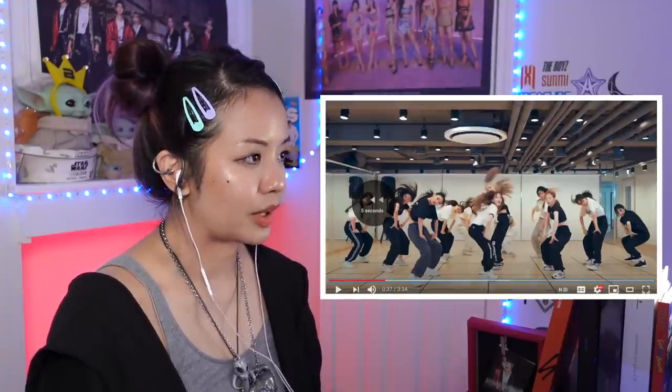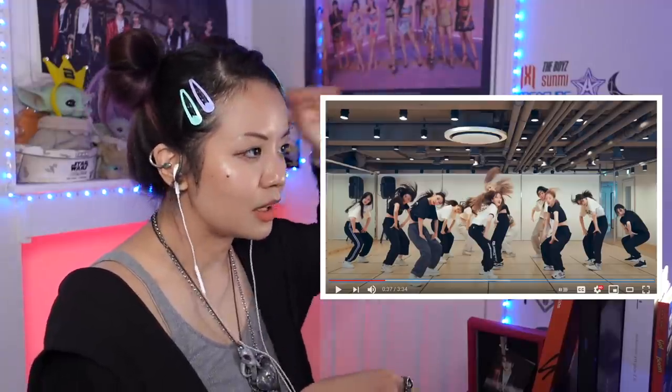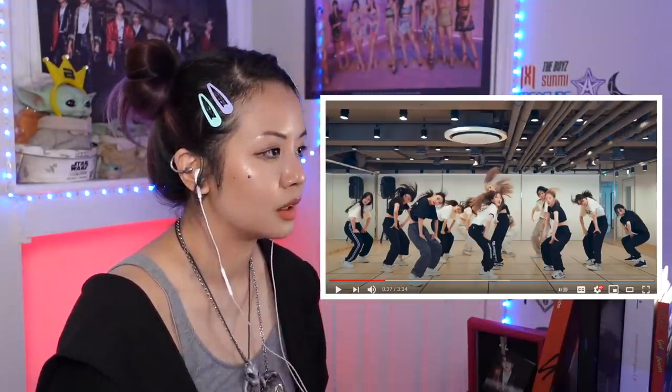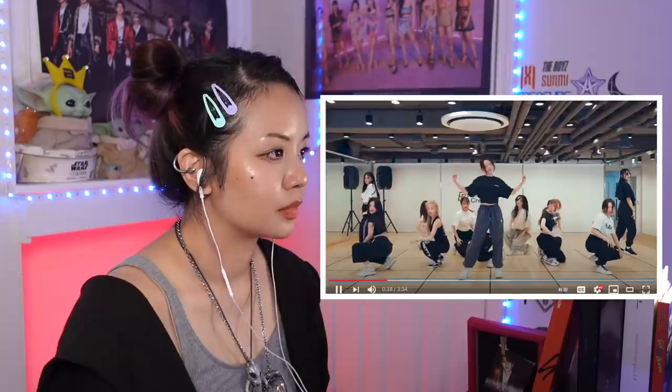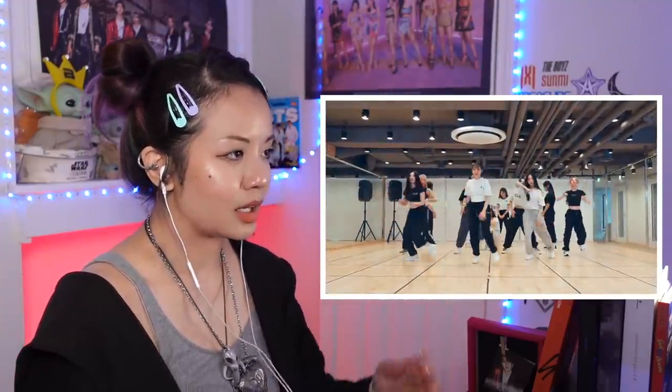I love that changing of the musicality because right here they're all hitting the boom, boom, boom and other things. And all of a sudden it's a lot of up and down with the musicality. They're really using a lot of levels.